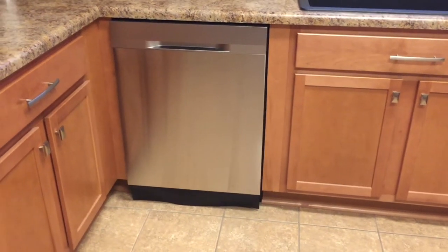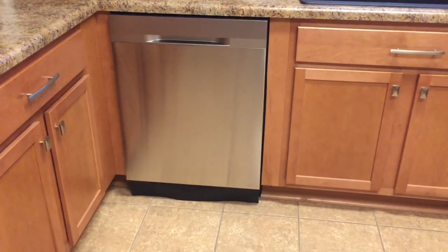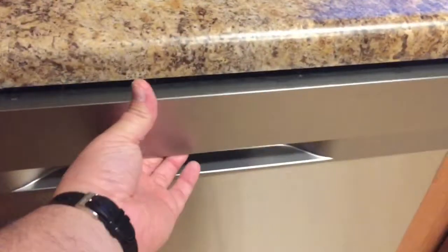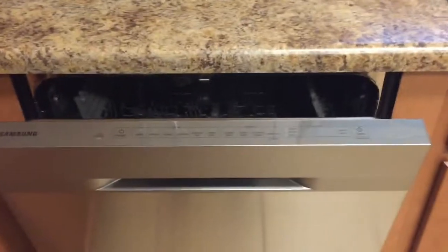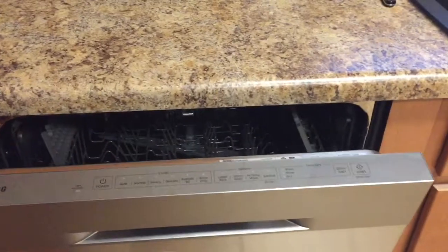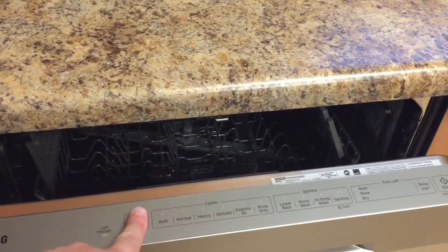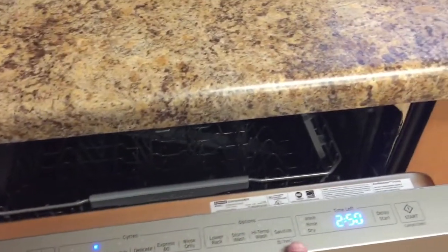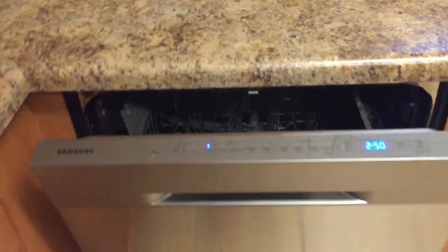Let's have a look inside the Samsung 2016 StormWash dishwasher. The first thing to notice is that your control panel is on the top — it's a touchpad with your wash cycles, different options, start, and delay start.